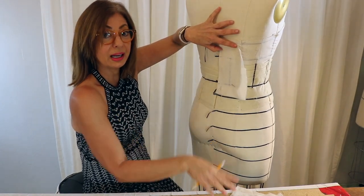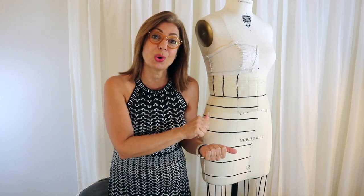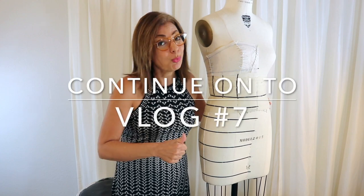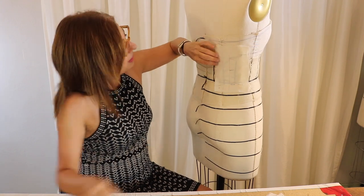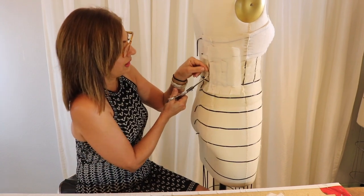Now let's get on the flat and correct this and pin it together — we're almost done with this section. Continue on to vlog seven where I'll true everything on the flat, pin it together, and get it back on the dress form. If you haven't subscribed, please subscribe now, like this page, share it with your friends, and keep watching. See you in the next vlog!